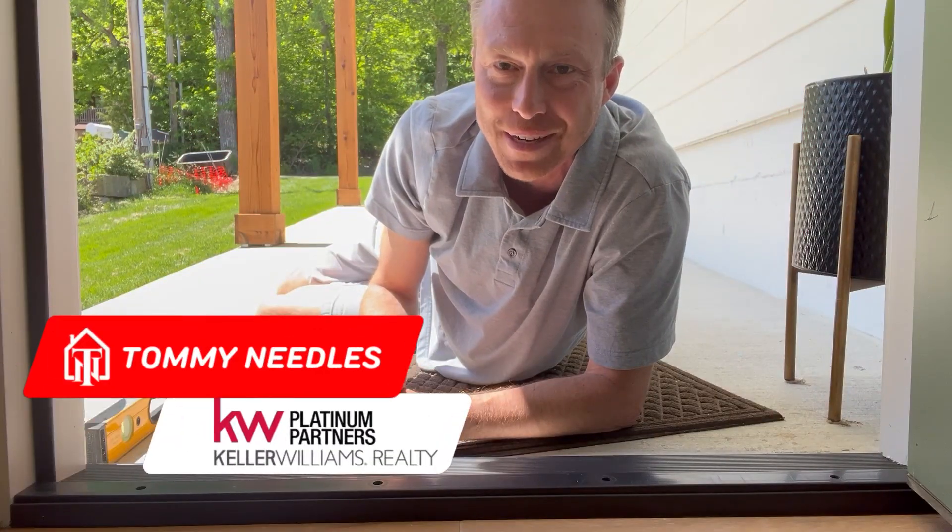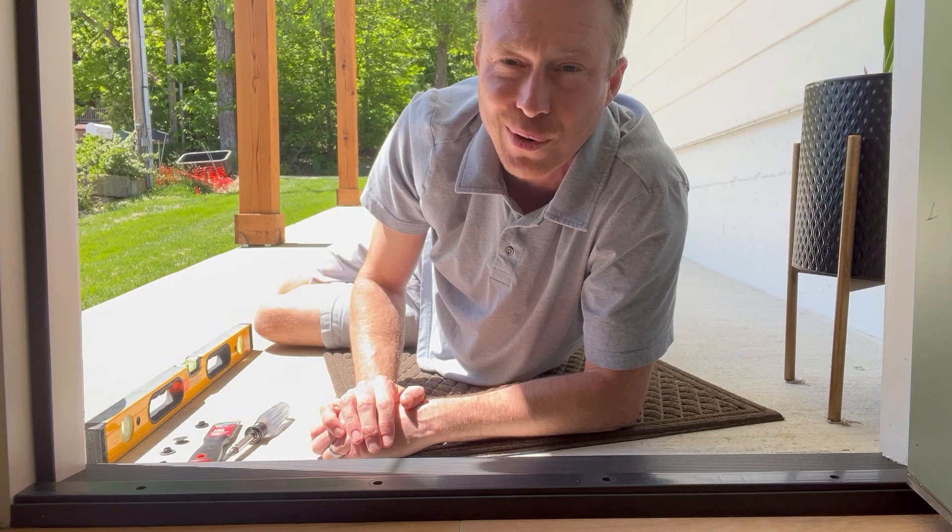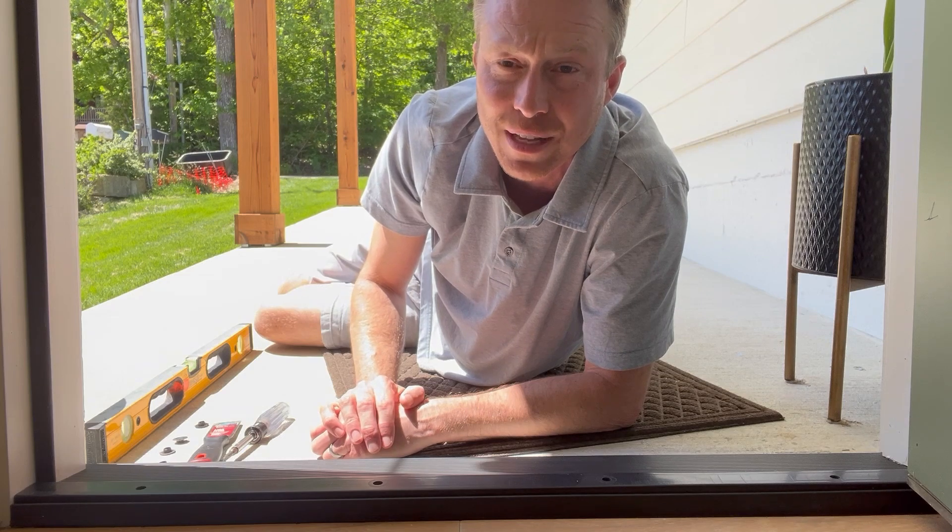Hey everybody, Tommy Neils, Kelly Williams Platinum Partners, on another edition of Food for Thought Friday. You're probably thinking what on earth is this guy doing — well, I'm gonna tell you.